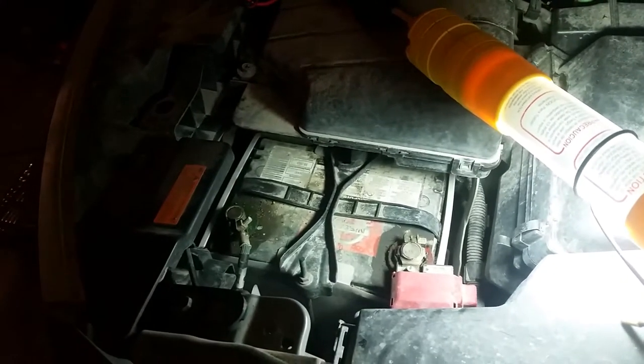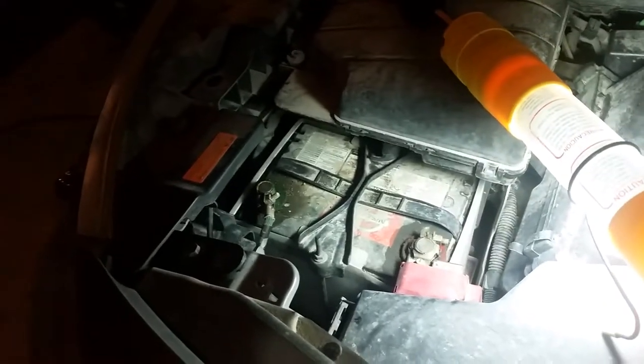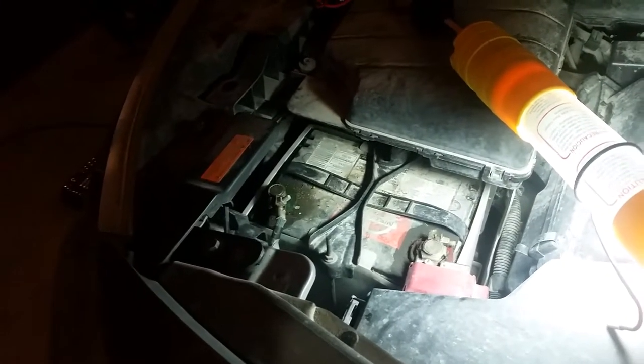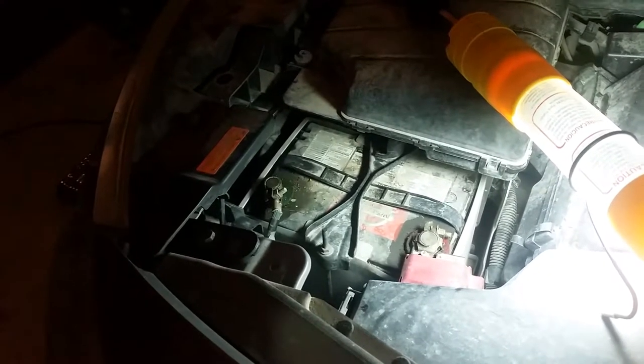I've been having some problems starting my 2009 Nissan Murano every once in a while. If I don't drive it for a couple of days it has a hard time turning over, and if I don't drive it for more than a week it doesn't turn over at all. So I don't know if I have a weak battery or if there is a parasitic draw, and today I'm gonna try and figure it out.